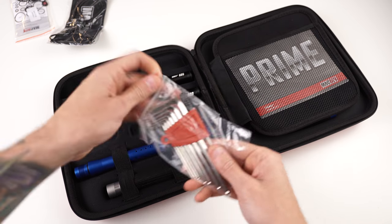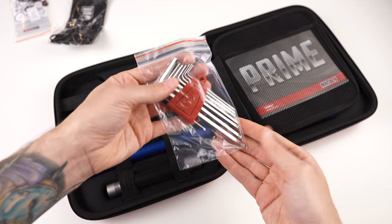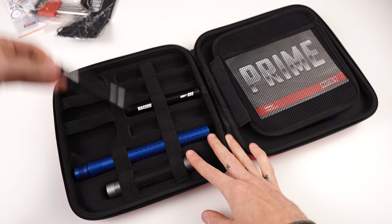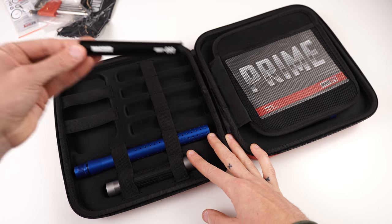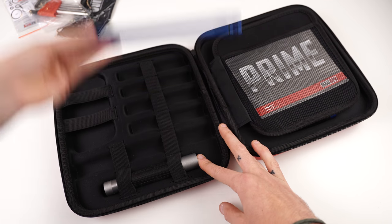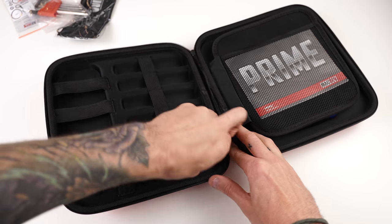You also get Allen wrenches, which I like a lot — big fan of those. The Shift 2 barrel kit includes a .685 insert, a .693 insert, and a barrel tip that makes the Shift 2 kit 14 inches total.